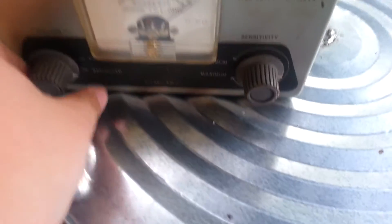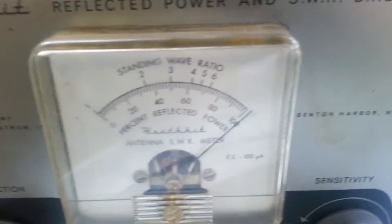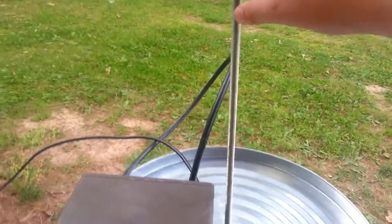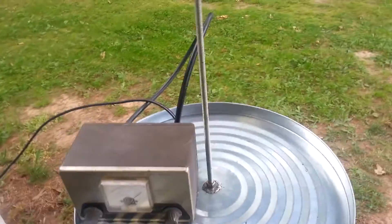Alright, so here we go. I'm going to put the unit into forward power, just align it to get right on that needle — there we go. There's our reflected power, and as you can see it flicks all the way over to the other side of the scale. What I'm going to do is adjust this rod. This is a three foot rod, and for two meters you want 19 inches thereabout, depending on what frequency you're on. I'm going to slowly pull out this rod.